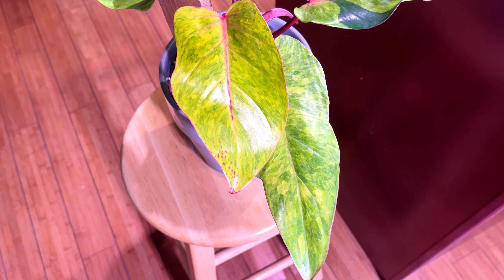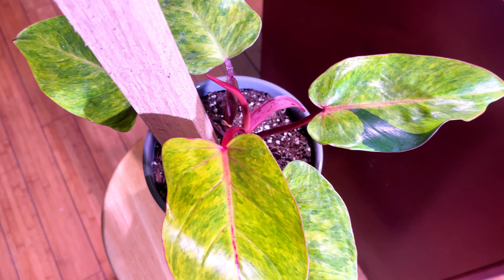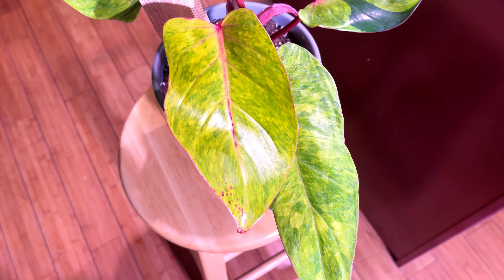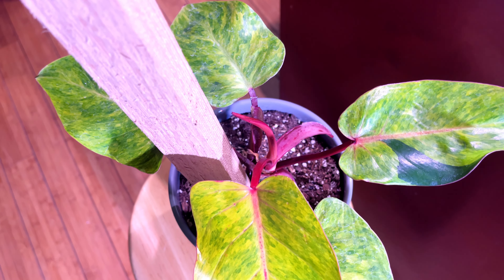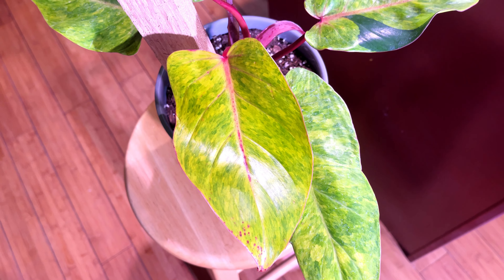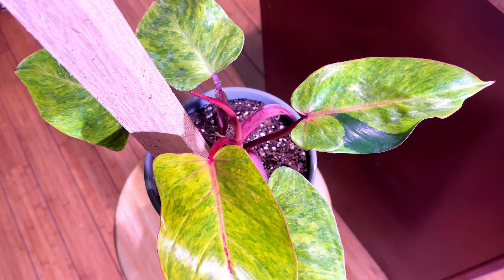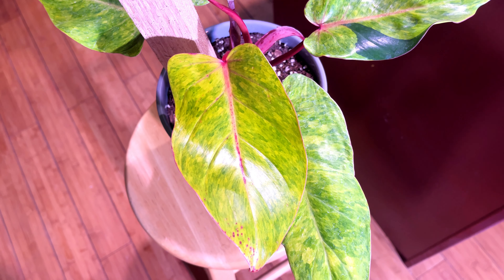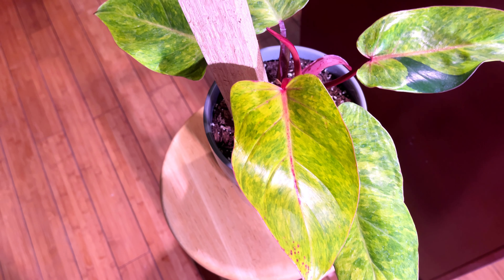Since it's a philodendron, it needs chunky soil so the roots can breathe and don't retain too much water. We're in the growing season — it's officially spring, although you can't really tell here in Chicago with this 30-degree weather. Fertilize at least once a month with liquid fertilizer, which is what I'll be giving this plant. I just got it yesterday so I haven't fertilized it yet.